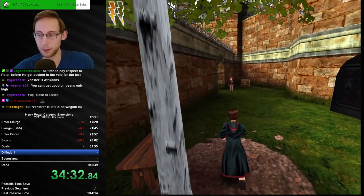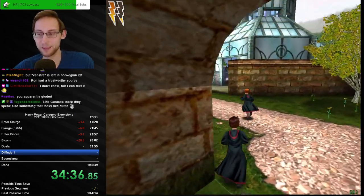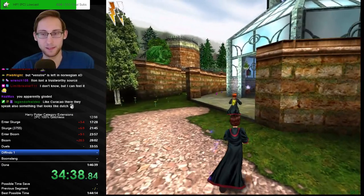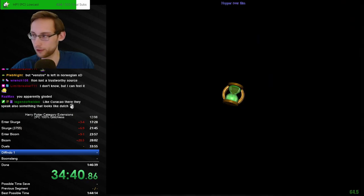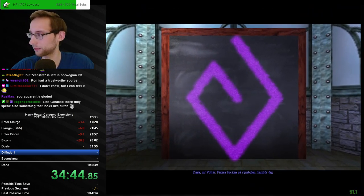Venstre is 'left' in Norwegian — oh my god, it's so weird how some languages are close to each other but also not close. Oh, we golded that — interesting! Wait, I can actually fix this — I can actually make my splits reappear. Hey we did gold that, interesting.